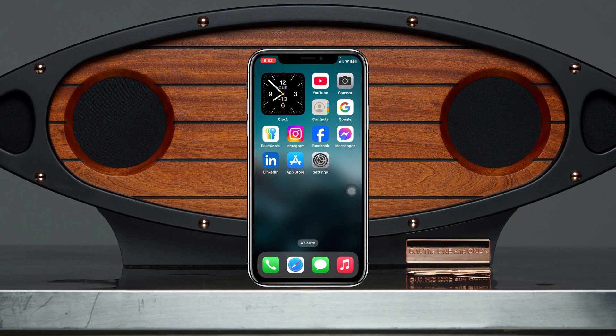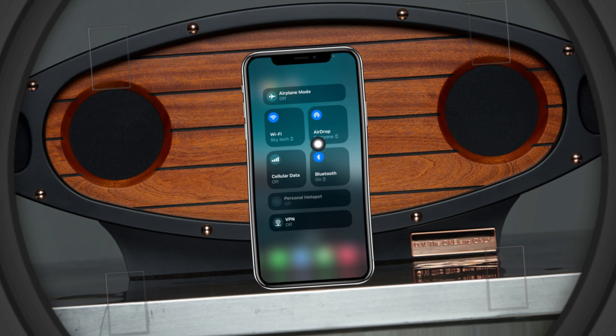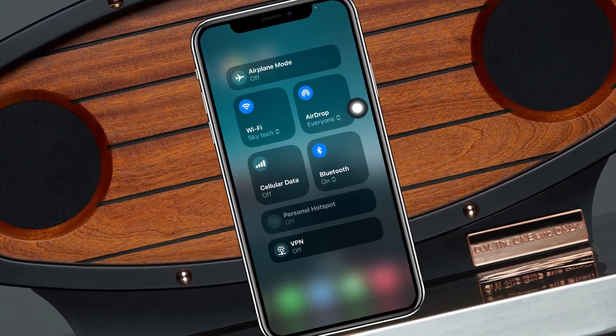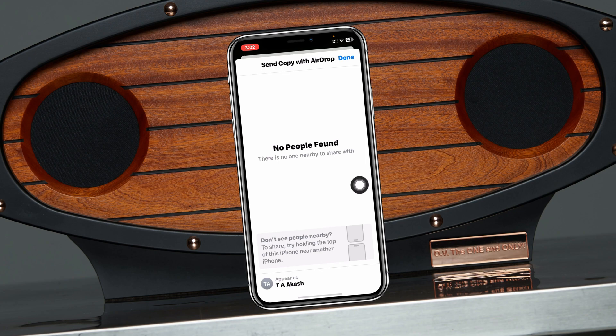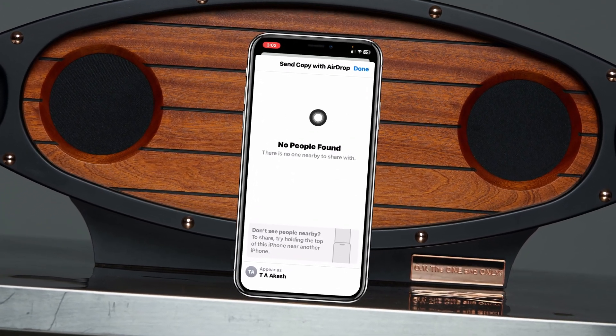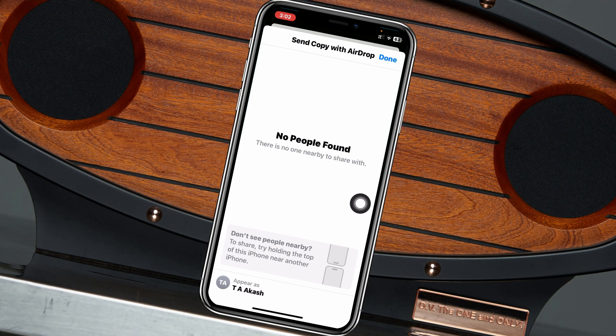How to fix AirDrop not working on iPhone after the iOS 18 update. Welcome back to the Skydeck Studio. In today's guide video, I'll show you how you can fix any problem you might be experiencing with your AirDrop after the recent iOS 18 update. Let's get started.